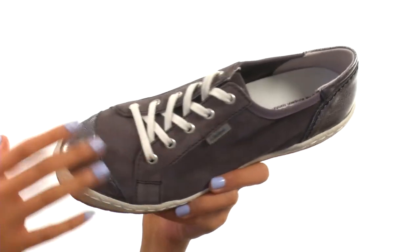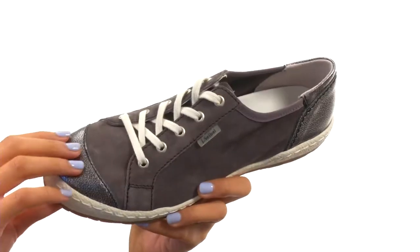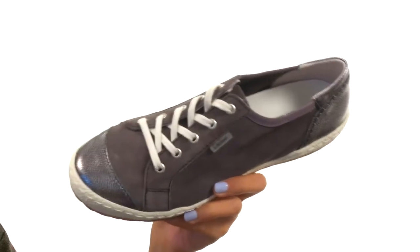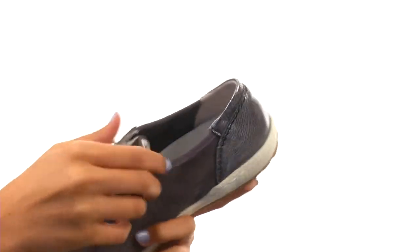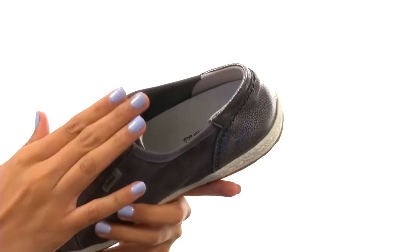This sneaker is made with premium leather uppers and also features some soft nubuck details as well. You do have a lace-up closure to make sure you're getting the best fit, and then we have a little bit of elastic over at the top lines to even give you some more added stretch and a more comfortable fit overall.